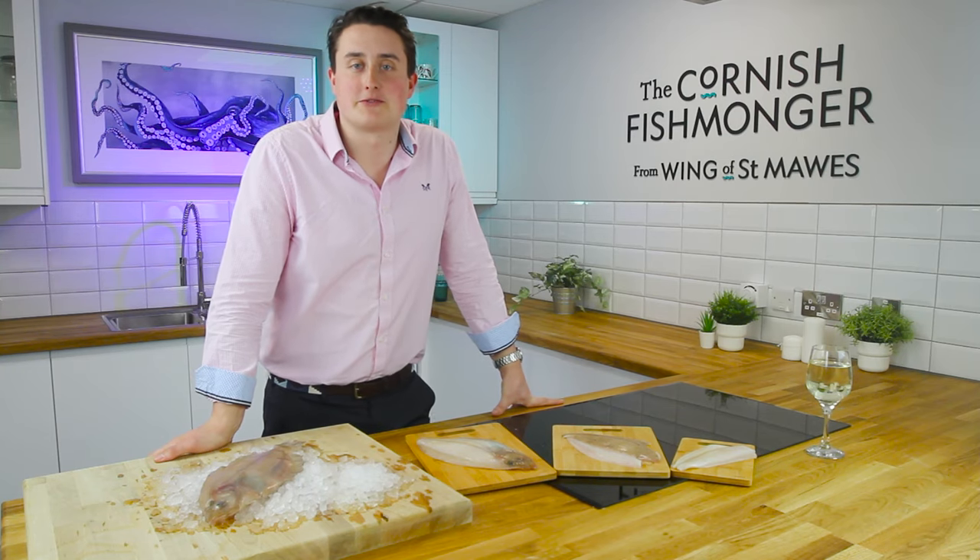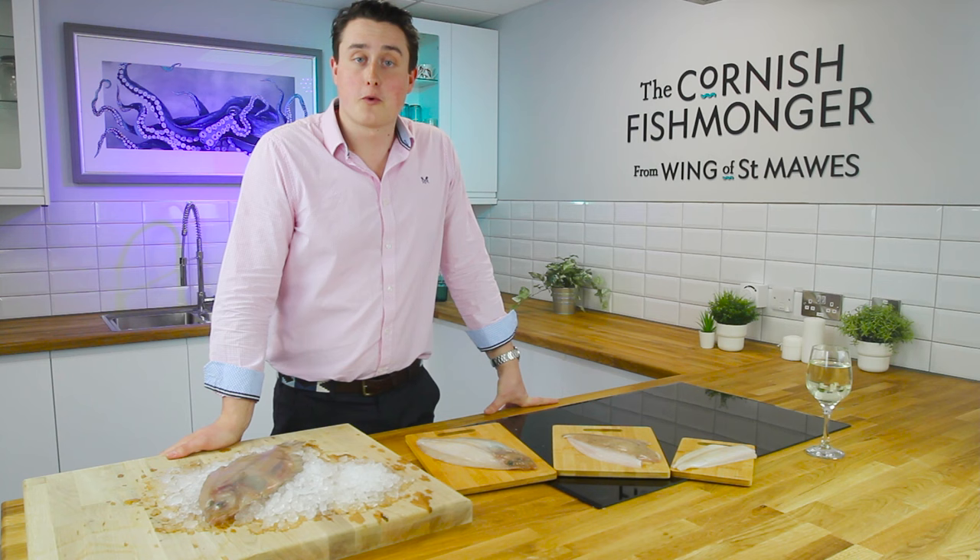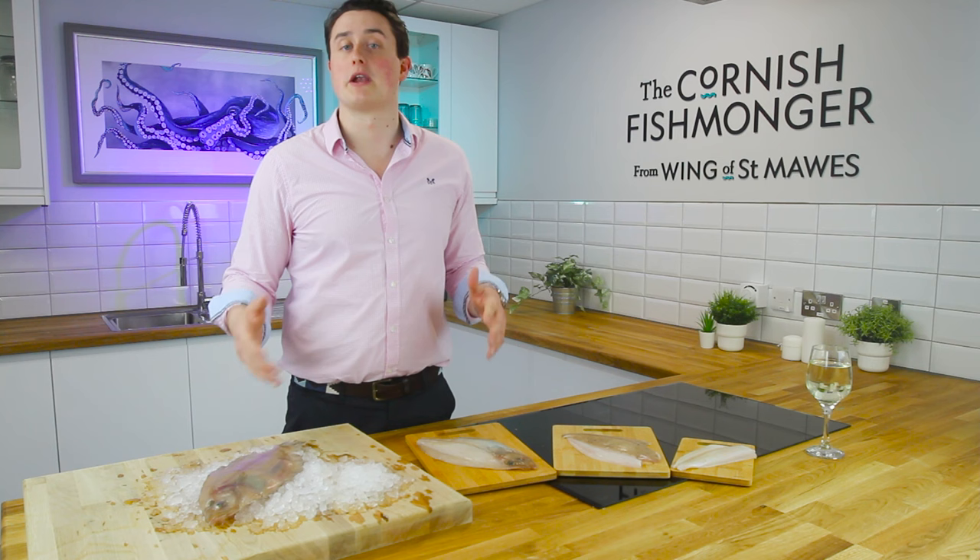Hi, I'm Jack the Cornish Fishmonger, and welcome to the Cornish Fishmonger's Kitchen. I thought I would just show you a couple of the preparations we offer on Cornish sole, otherwise known as megram sole.